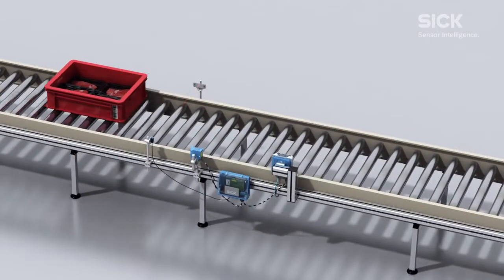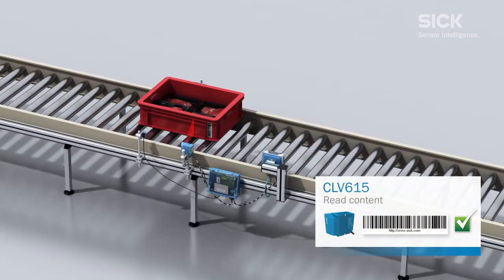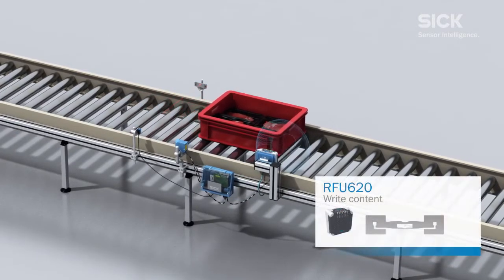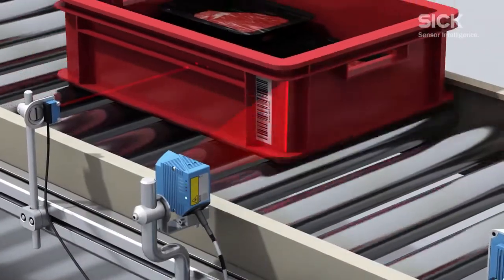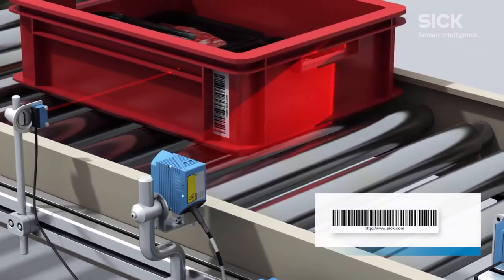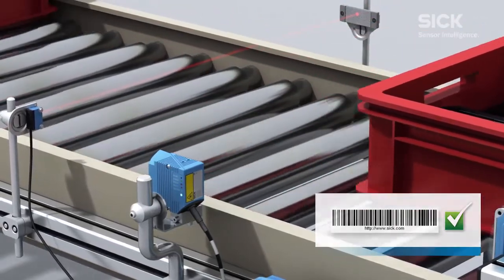The photoelectric switch detects the object on the belt and switches the laser on the barcode scanner, which reads the barcode from the box. After this, the transponder in the label is read by the RFID write-read device. The barcode content read is transferred as a write command from the barcode scanner to the RFU620 RFID sensor via the connection box.